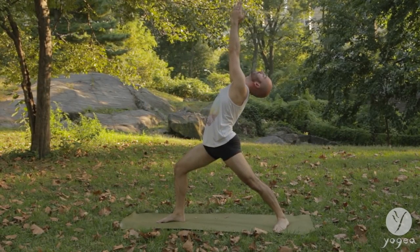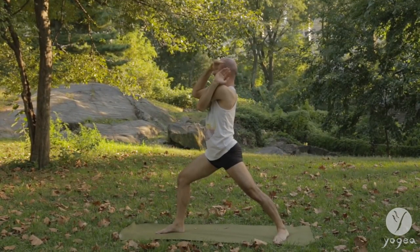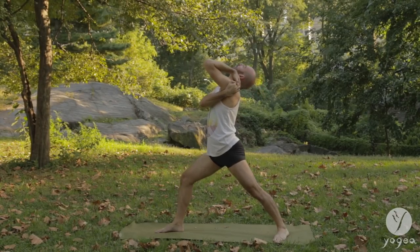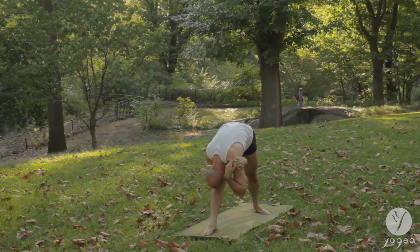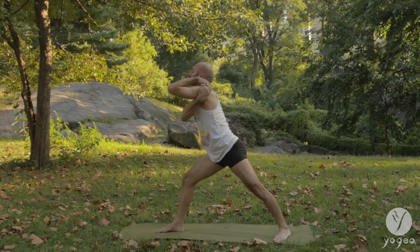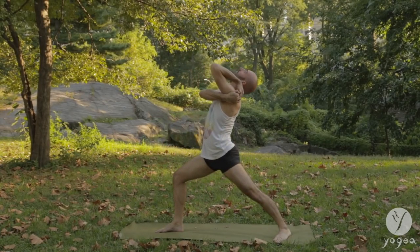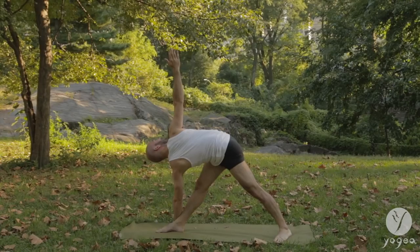Lift your right leg up. Open the hip. Bend the knee and step the foot through between the hands, reach your arms up into a warrior one, pressing the outside edge of your back foot. Take an arrow bind here, clasping the fingertips and hugging your left scapula. Open your chest. Straighten the knee. Shift forward. Bend over the leg. Re-bend the knee and arch back. Straighten the right knee. Forward. Try to maintain the bind.